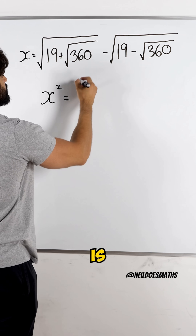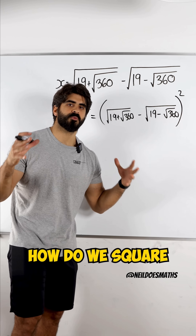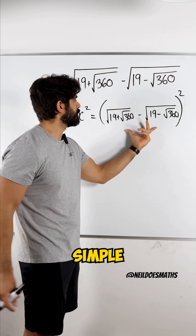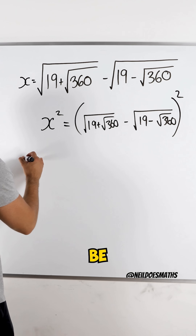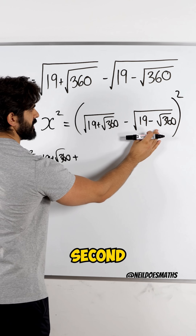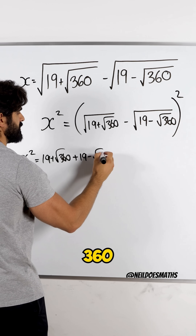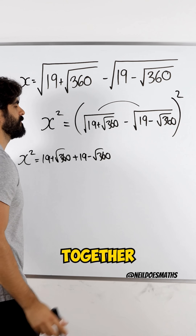So I get x squared is the square of everything on the inside. How do we square a bracket with two terms inside? It's actually very simple. We square the first term — when you square this, it just gets rid of the root — so we'll be left with x squared is 19 plus root 360. And then you square the second term regardless of the sign, which will be 19 minus root 360.